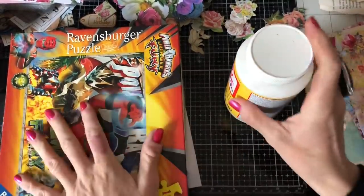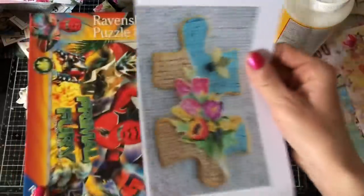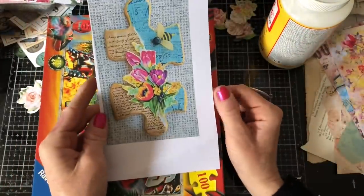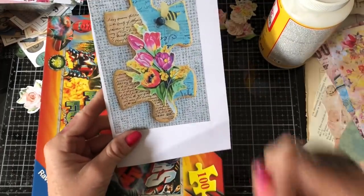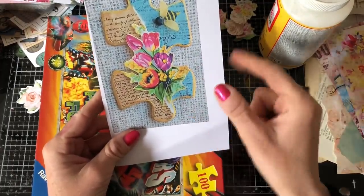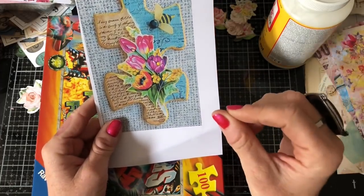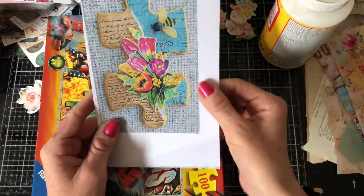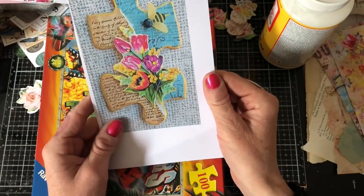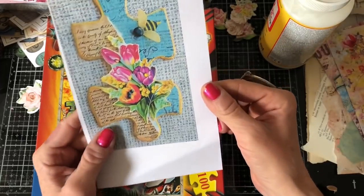Hi guys, this is Tina from Shabby Dabby Doodah. Welcome back to my channel. We are here for another one of our Pinterest pics series. Today I want to have a try at doing these gorgeous puzzle pieces. I've seen other people do the puzzle pieces — I'm sure that I saw Tracy Fox do some quite a while ago — but this one particularly just captured my imagination when I saw it on Pinterest.